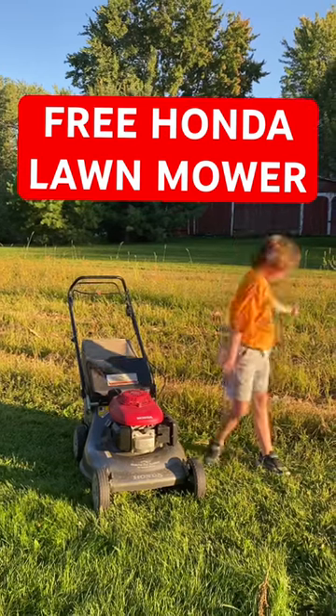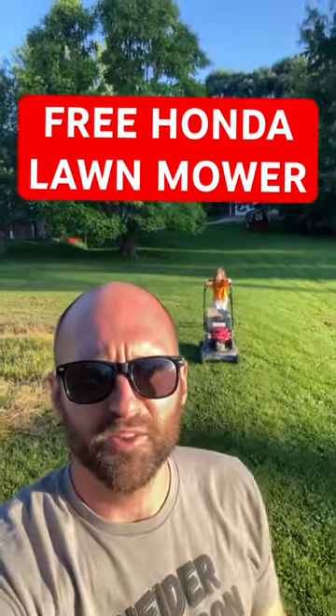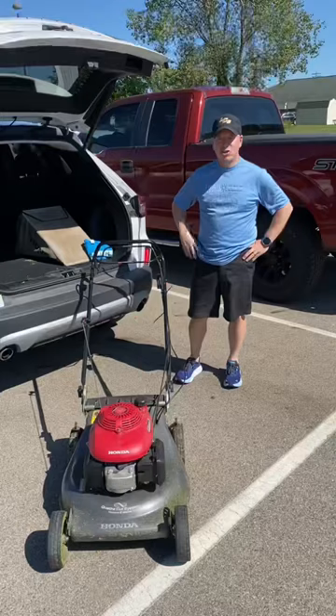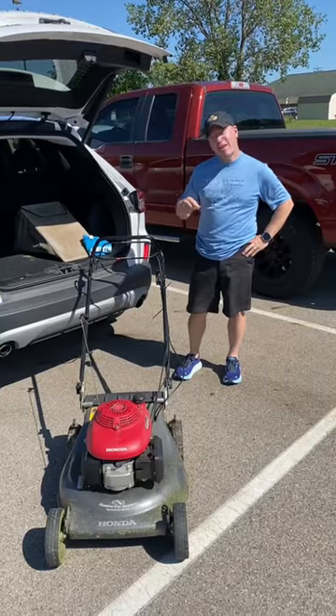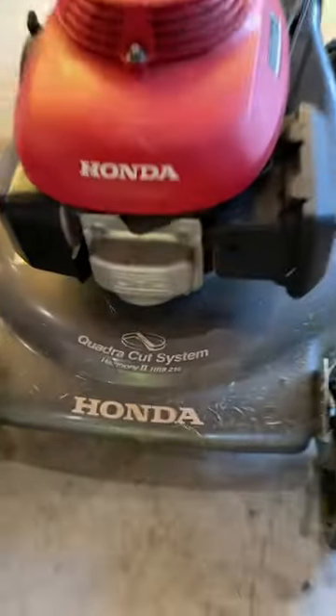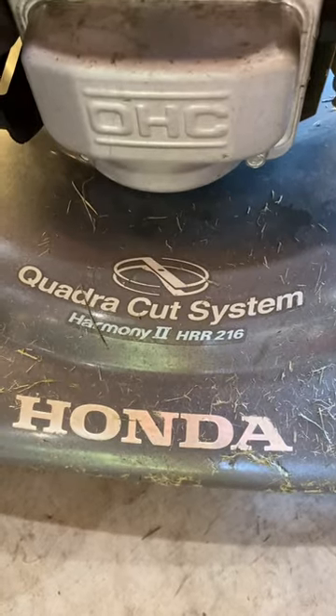We just picked up this free lawnmower. Let's see if we can get it running. Today's free lawnmower is brought to you by my friend John. He owned this for almost 20 years and never changed the oil. Just learned today that I probably should have changed the oil at least once. So we've got a Honda Harmony 2, the Quadricut system.